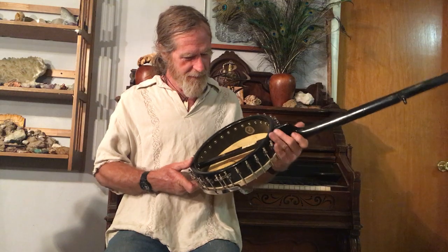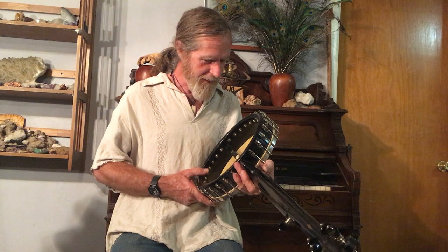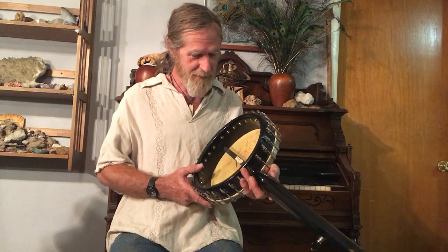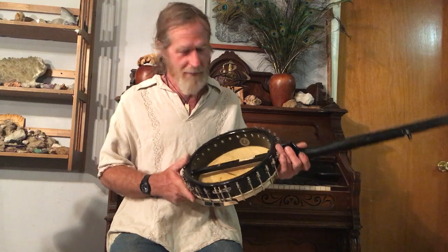There's some interesting stuff in here about the head — it says it's a waterproof head, and it says it will last a reasonable length of time. Well, I guess that's true: it's over a hundred years old and it's still working great.